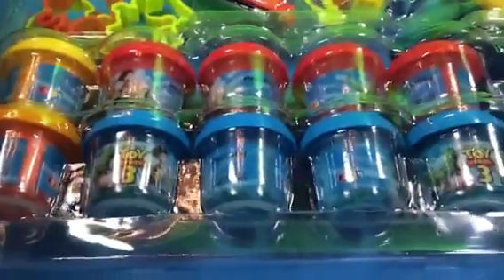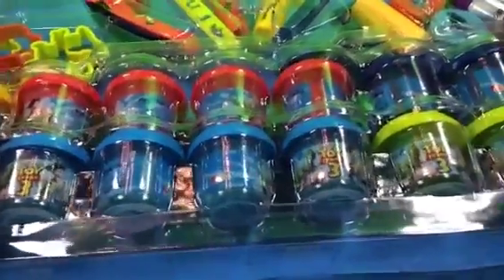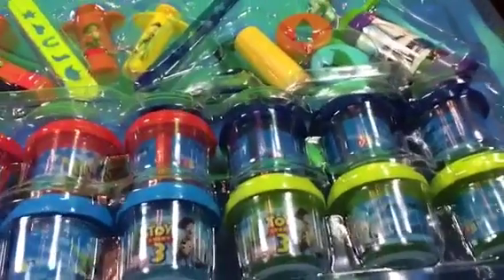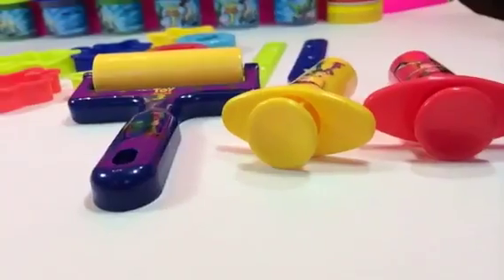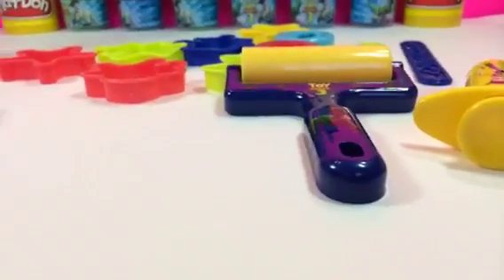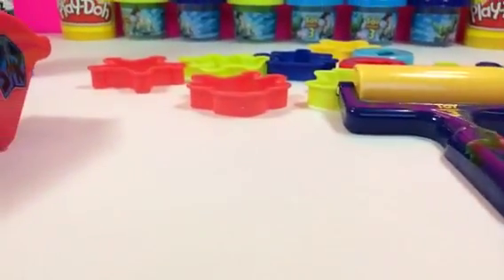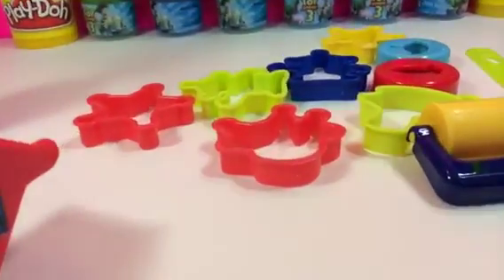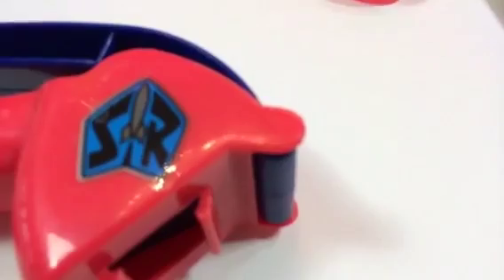Here is the back side. Once you open it, it comes with a frame that holds every piece nicely. Let me show you what it comes with. You can see all of them have custom-made Toy Story marks. Some of them have Buzz Lightyear on the tools, and here you can see some space shuttle shapes.